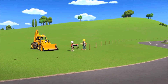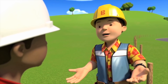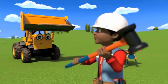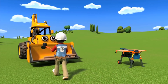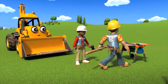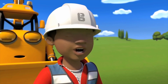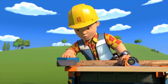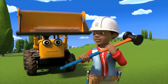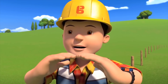I've almost finished putting in these posts for the new fence, Leo. Can you finish up while I go get the wire to connect them? Sure, Bob. This big post hammer is ready for whacking, and I'm ready with the posts. Let's start whacking them in. Remember to check that the posts are the same length, so they're the same height when they're installed. This one's a little bit too long. Just be sure that they're all the same height.